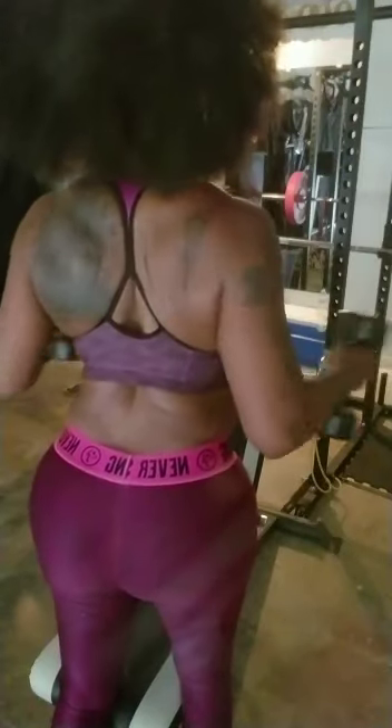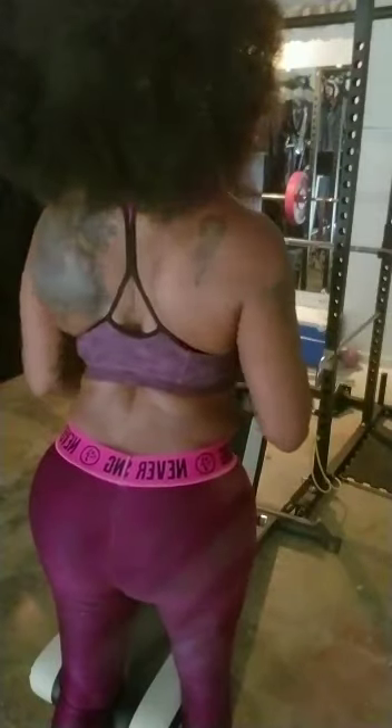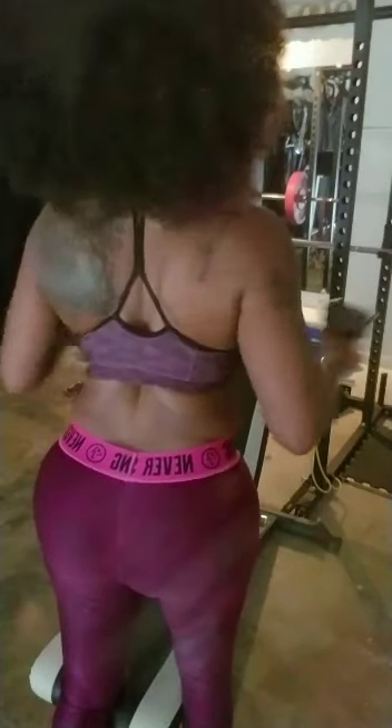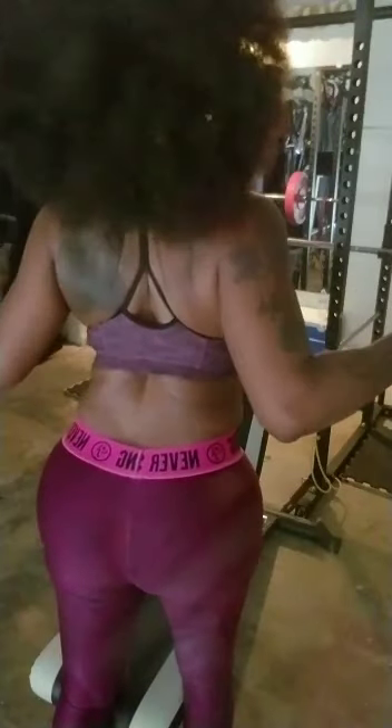Here I'm just doing the same exercise, except I'm standing this time. My hands are still in the same position — I'm simply standing up and doing the flies. 10 to 12 reps, 4 to 5 sets.